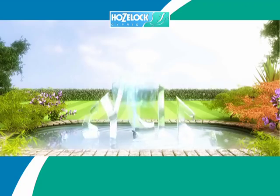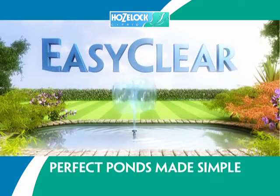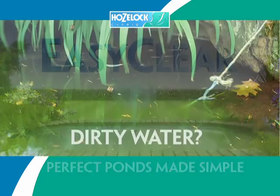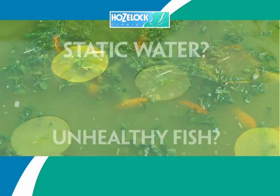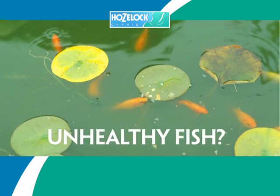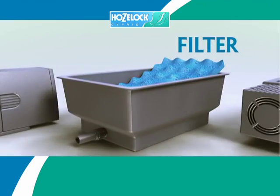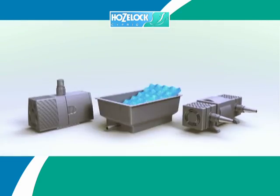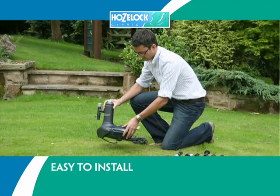Is your pond dirty and unhealthy? Hozelock Easy Clear have the solution — a pump, filter and UV clarifier all combined into the award-winning Easy Clear.